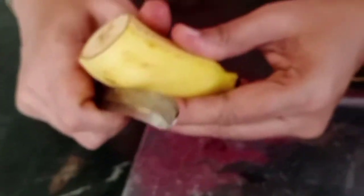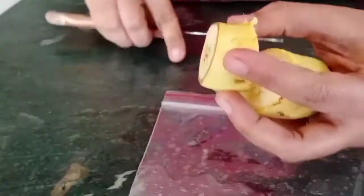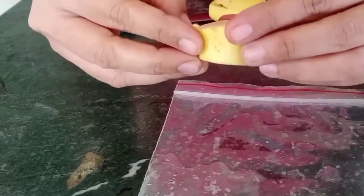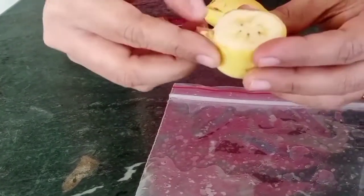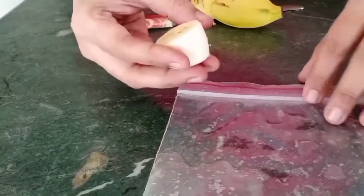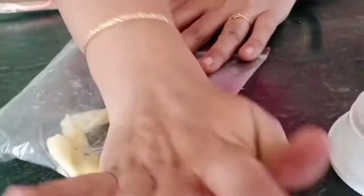Let's take a small piece of banana. Remove the skin and place it inside the ziplock bag. Now mash it gently.